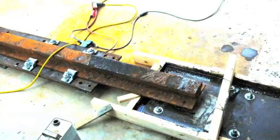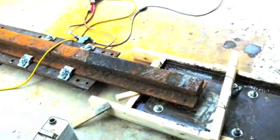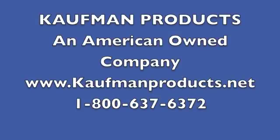Once cured, the forms will then be removed and equipment can then be put into place. To specify our products, go to www.kauffmanproducts.net. Kauffman is an American family owned company based in the United States of America.